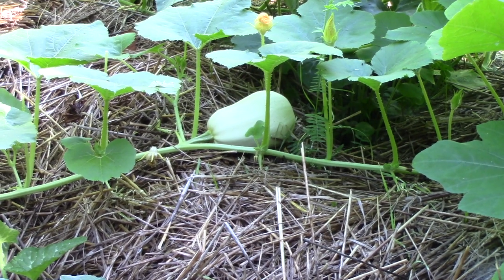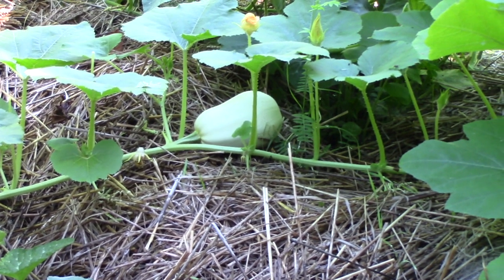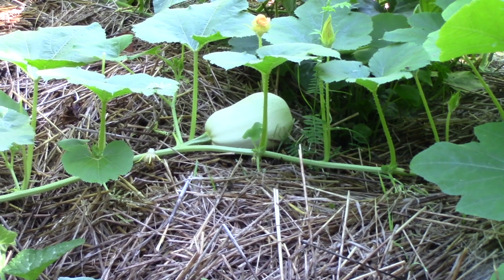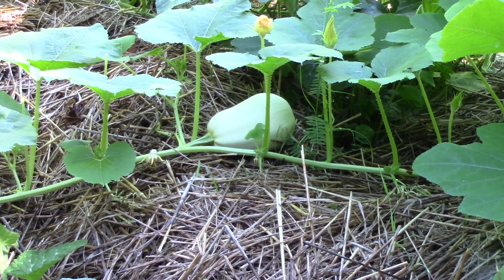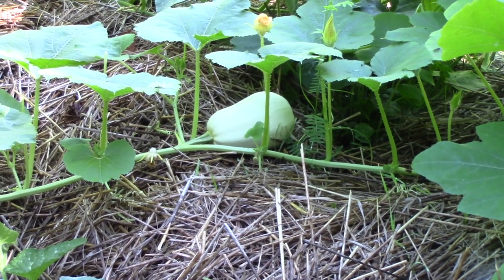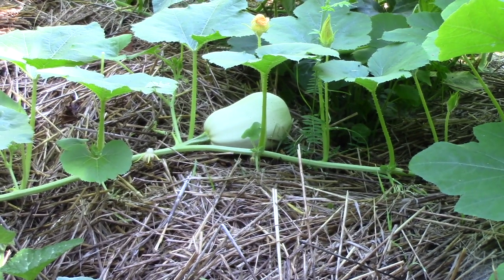I like the squash. I only had it once prepared with spaghetti sauce, and I didn't really care for that, but it's a very good squash. Kind of strange when you dig it out and it sort of does look like spaghetti. But my favorite seasoning for any of these is salt, pepper, and butter, and they are delicious.